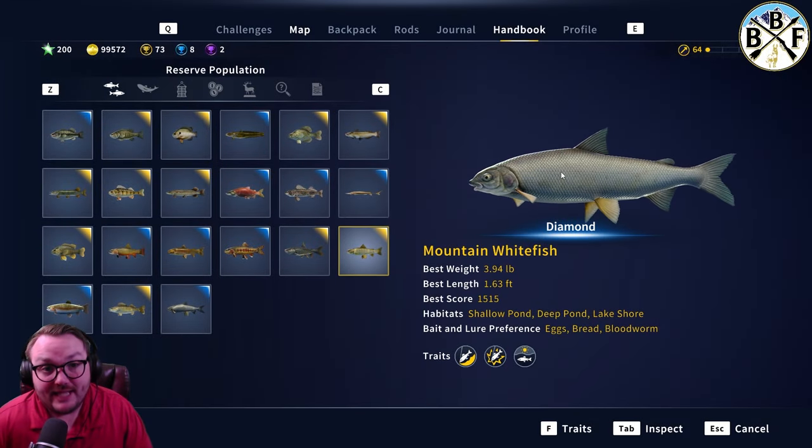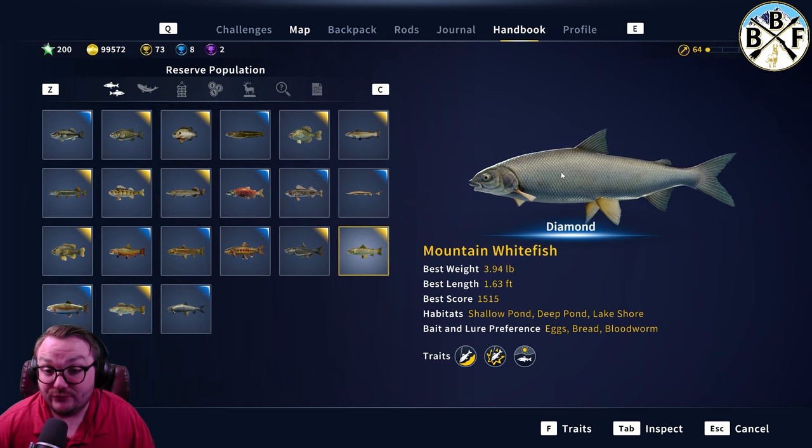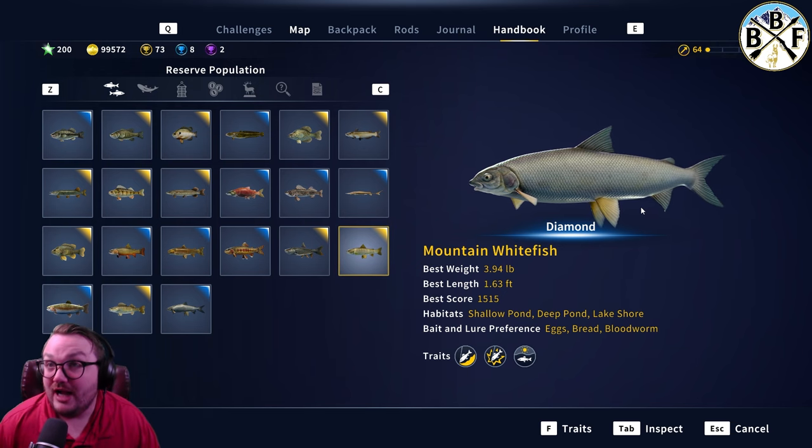Welcome back to another guide video. Today we're doing mountain whitefish. Mountain whitefish are a little bigger than the crappie at 3.94 for diamond — nice fish. They like shallow ponds, deep ponds, and lake shores. Their preferred baits are eggs, bread, and bloodworm.